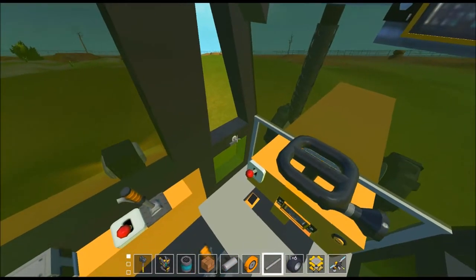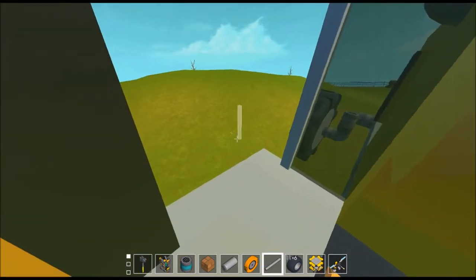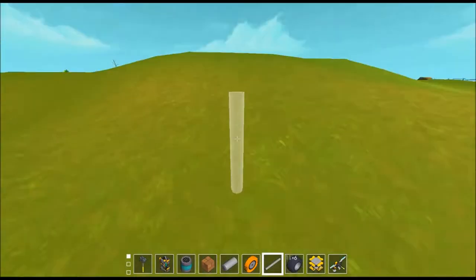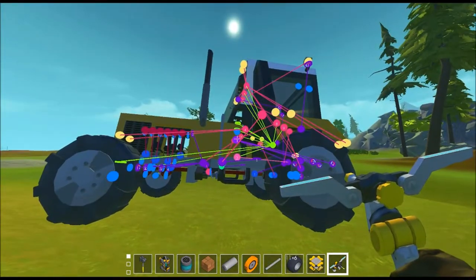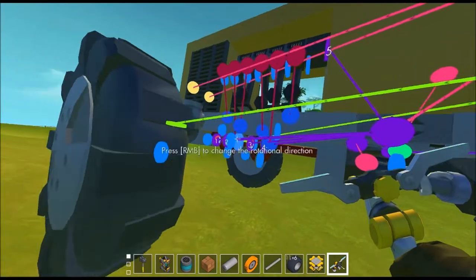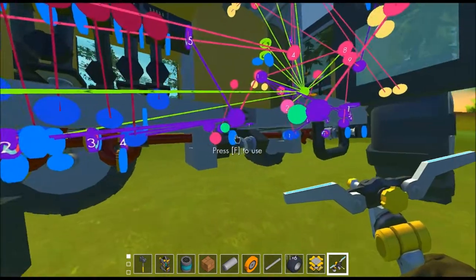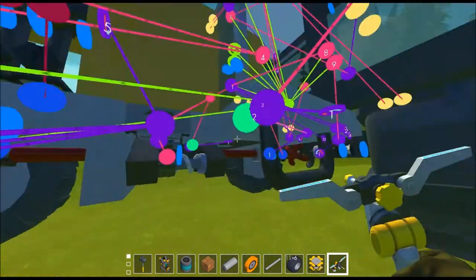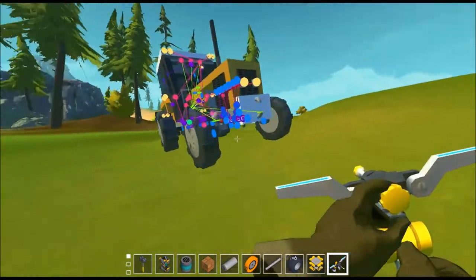I'll show you the spider web. You'll notice there are no orange dots — orange dots in the spider web indicate the presence of an engine. We've got a bunch of free bearings, actually, which is not helping the lag. My game is running at 20 FPS right now, just because of all the loose bearings in this build. And then yeah, the piston engine, and the hub around the cab here. So not too terribly complicated, but it's definitely not that simple either.